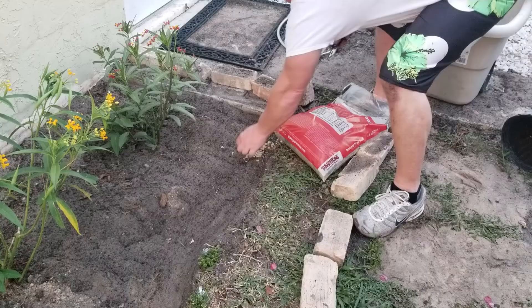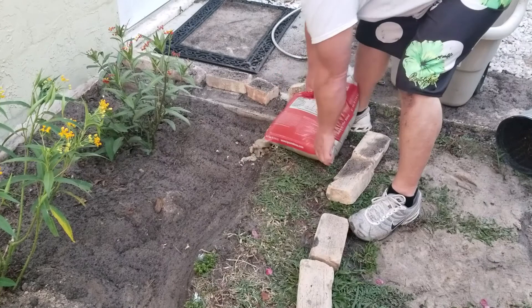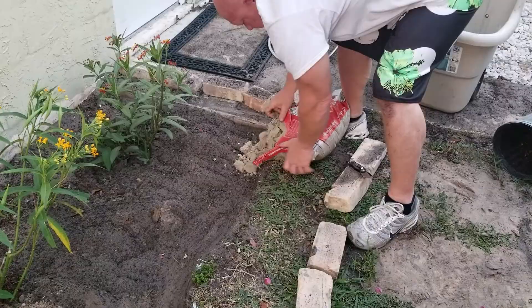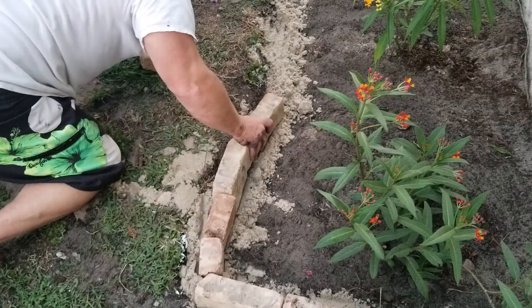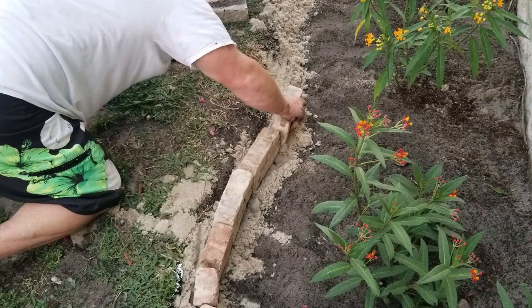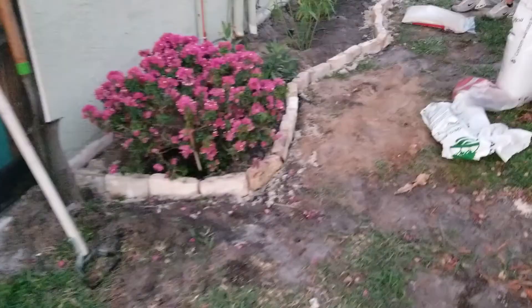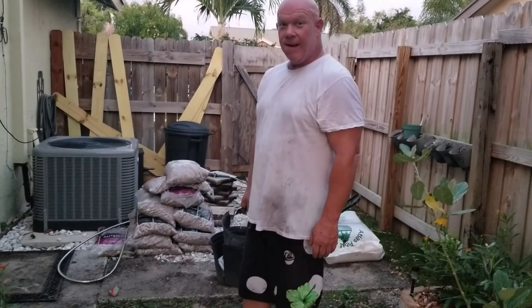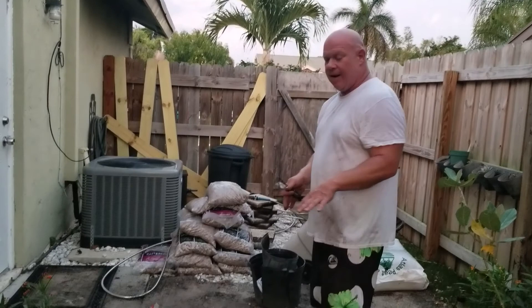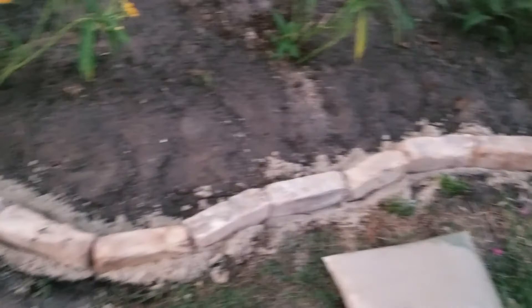Now we use the leveling sand to backfill the little trench. We got all of the bricks down, and now Mark is going to fill it. We use the leveling sand underneath all the bricks to get them level in our line, but now there are a lot of gaps and spaces from when the trench was dug out. I'm going to use more sand to go back in, pour it down, brush it in, water it in — it'll fill everything and keep it nice and tight. Look how nicely that filled in all the gaps.